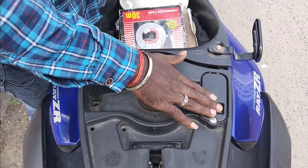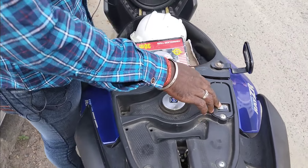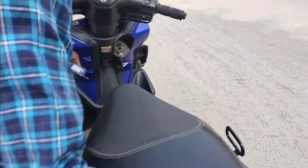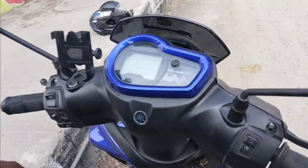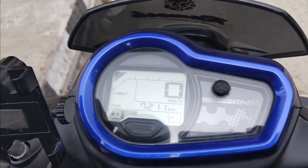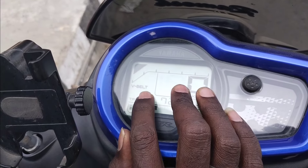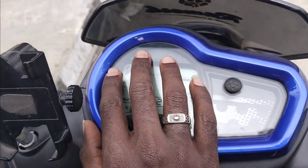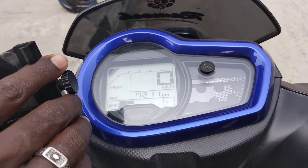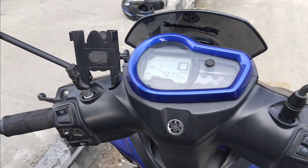If you use it, you can use it for the first time. It's not the same thing. If you are going to use the speedometer, you can use the speedometer. If you have an app, you can use the app. You can use the battery and mobile information. The app is in the mobile.